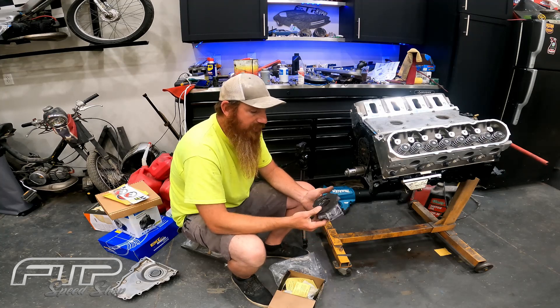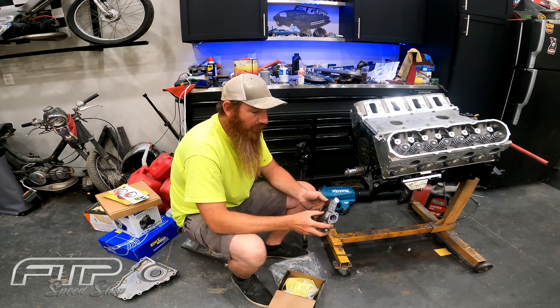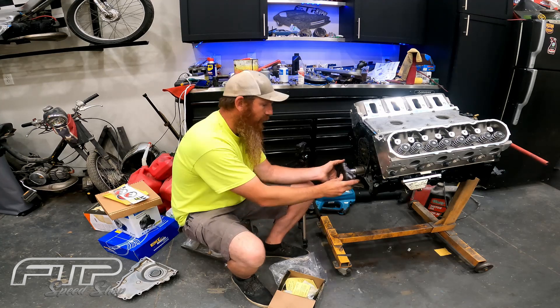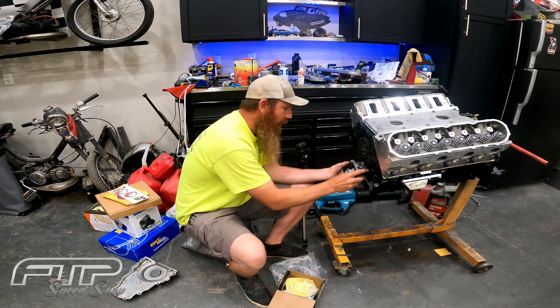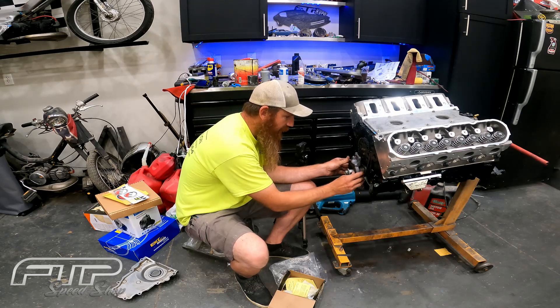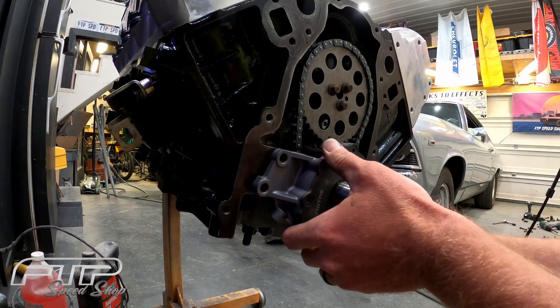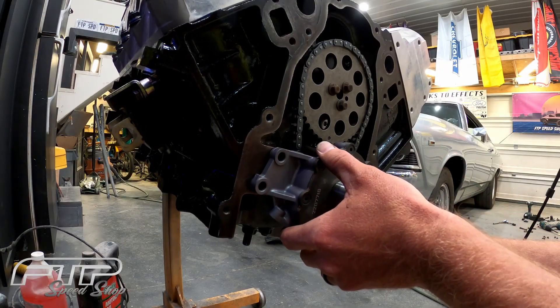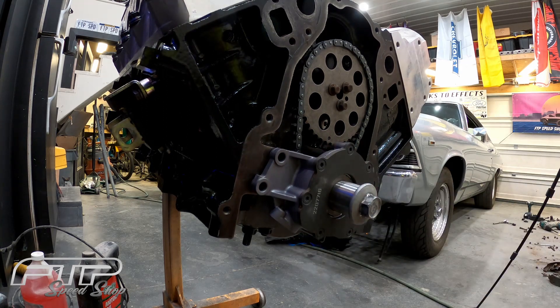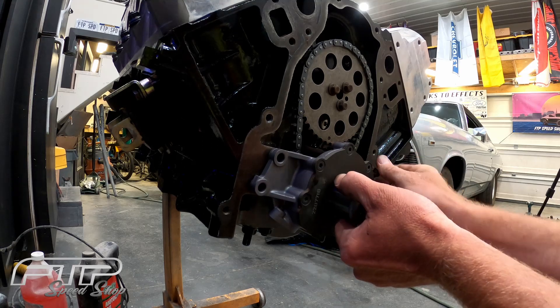Since this is a boosted application, I don't see any reason why more oil pressure is a bad thing, so we're going to go ahead and swap the red spring out. But first we want to get this pump on and shimmed properly. To do that it's very simple — just need to get this oil pump to line up with the keys, then rotate it around, and then go ahead and finger-tighten the oil pump bolts.